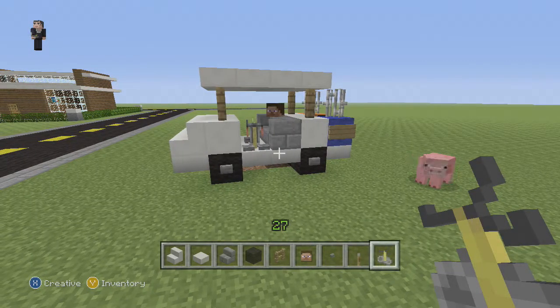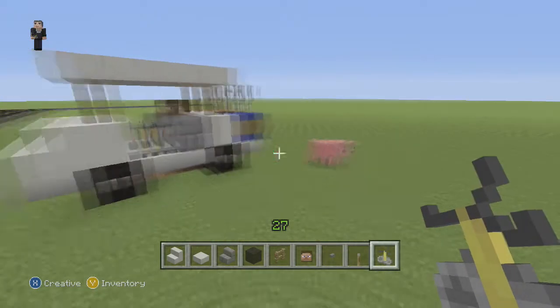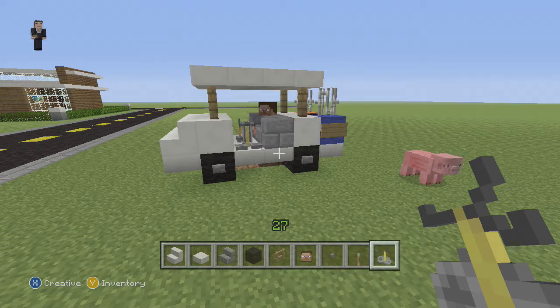Hi guys, it's Riley from Rocket Sir, and welcome to another vehicle tutorial. Today we're joined by that little pig, and we're going to build a golf cart.